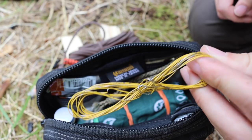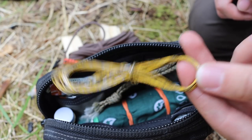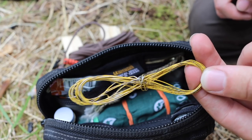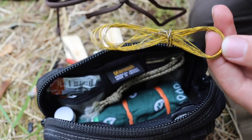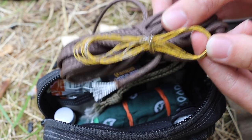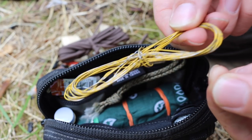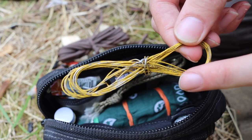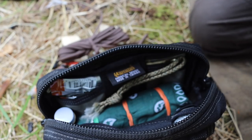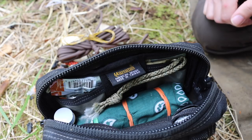I also have a little bit of snare wire for two reasons: one, you can use it for snares, and two, it's super thin yet reasonably robust cordage. Compared to paracord it's so much thinner and easier to carry, but for its diameter it's going to hold up pretty well. I probably wouldn't put my whole body's weight on it, but if I need to lash something together, it works.